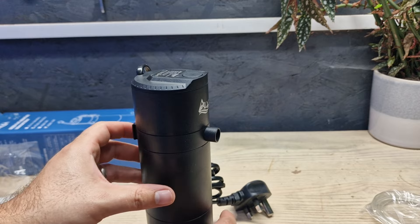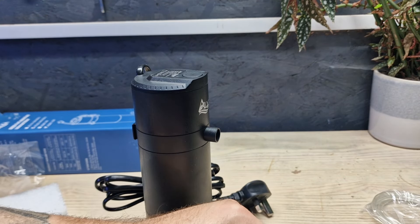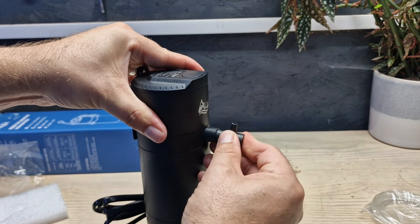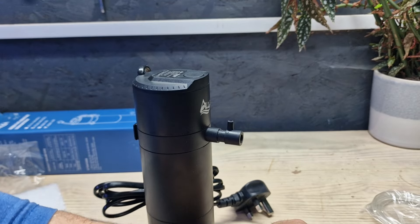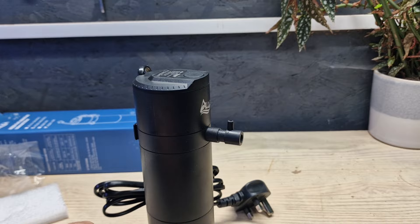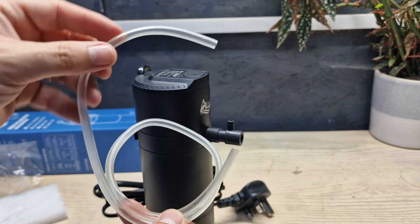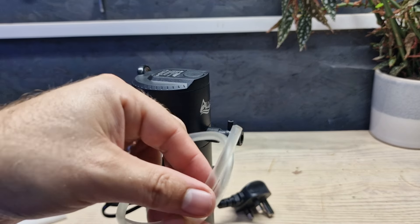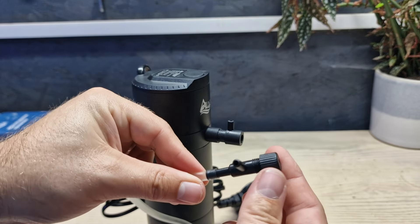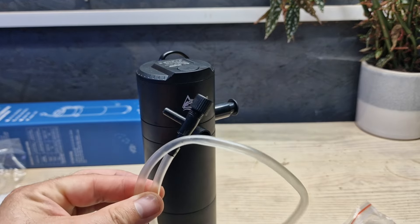Another way of setting this up is using a venturi. Venturis aren't new inventions — a venturi is essentially a way of dragging oxygen into your aquarium. You attach this bit of tubing onto that pipe and have the end above the water with a little airflow adjuster so you can control the amount of air going in. They're nice to have and pretty useful on hot days when you need extra oxygen in your aquarium.